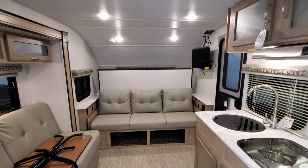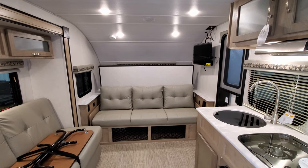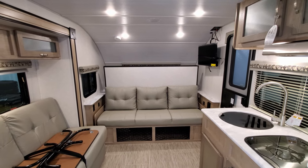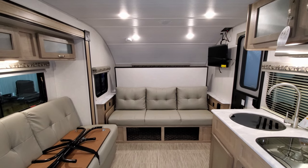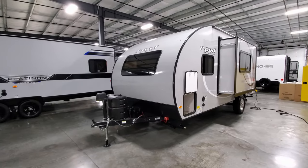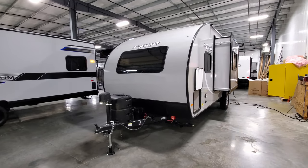Now we're going to head outside, show you around the outside, then come back in and close it up, and then we'll show you the sneak peek of the new exterior and interior colors. We're now back on the outside of this new R-Pod 193.